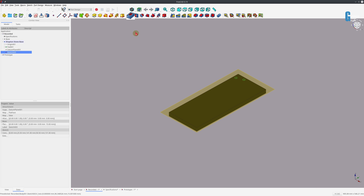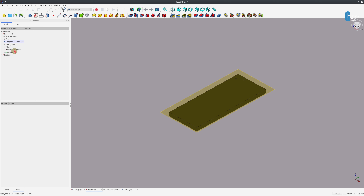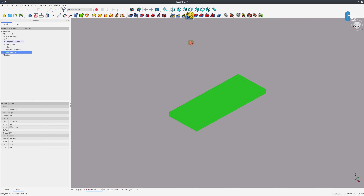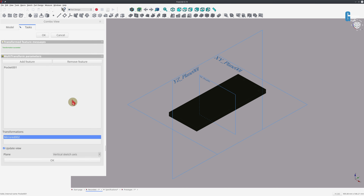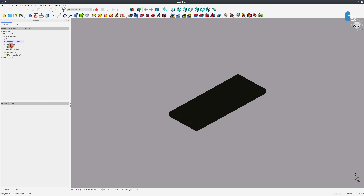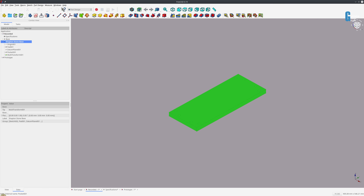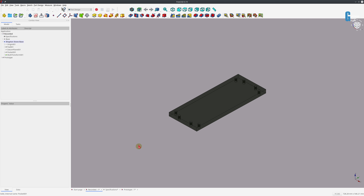I'll use a pocket to go through the whole thing, then turn the datum plane off. We'll use the multi-transform tool to mirror it in both directions. To make the holes easier to see, I'll go to the view tab and change the transparency to about 50%. You can see the holes are in the right place now. The rest of the design is pretty much rinse and repeat, so I'm not going to go through the wedges in detail, but I will show you how I assembled this.